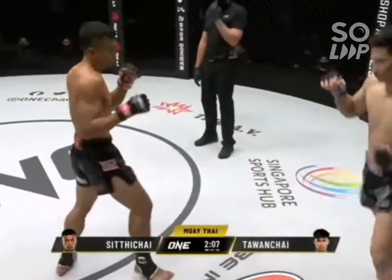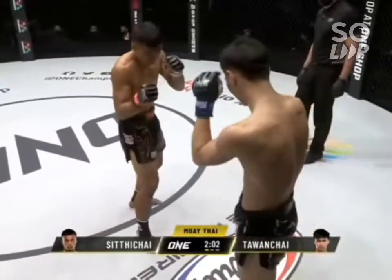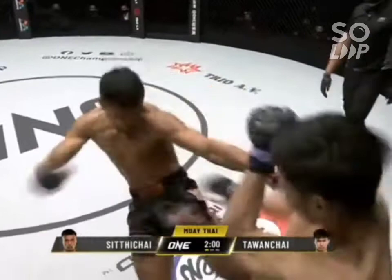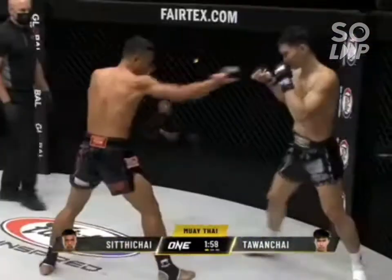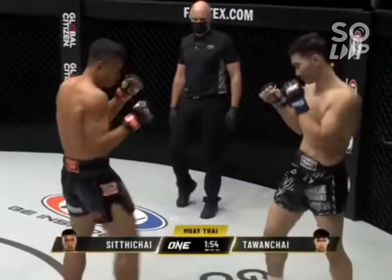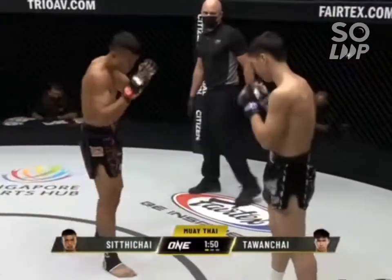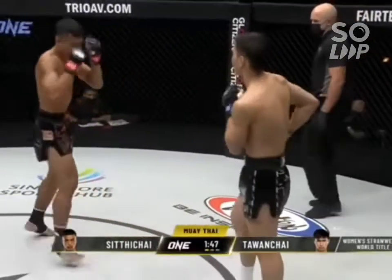The featherweight Muay Thai division champion is Pet Morikop for India Academy. Nice round kick there from Talon Chai, hook across from Siddichai, controlling the center of the circle, very loose on the lead legs. Front kick there from Talon Chai.